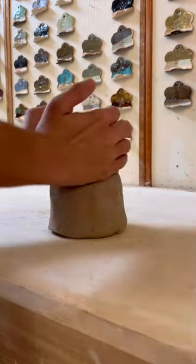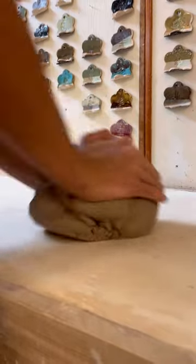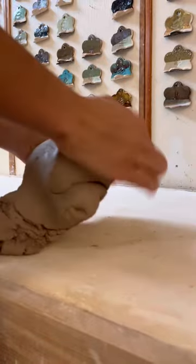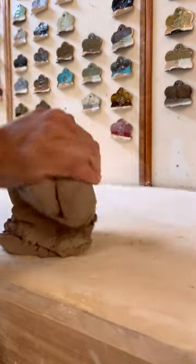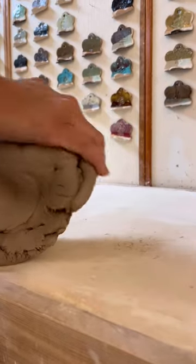Today I'll be teaching you how to wedge. I start with a chunk of clay and I push the clay downwards away from myself and roll the excess clay back over on top, and keep pushing and keep rolling. The purpose of wedging is to remove all air pockets from the clay. You are using a firm hand to push the clay downwards.